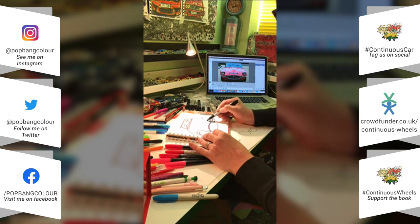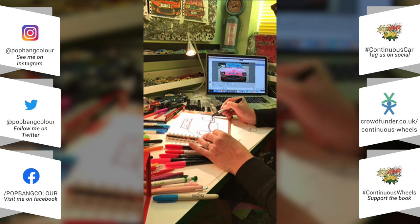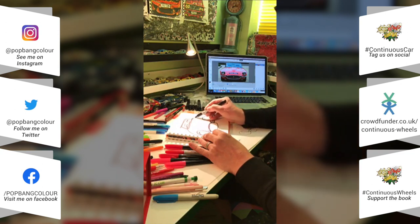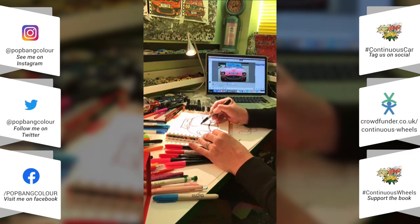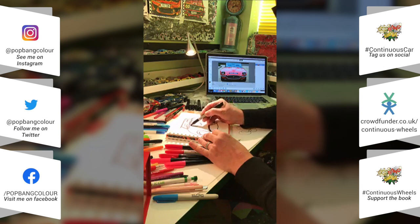Any questions or queries please feel free to fire them over, and if you've got a car you think would look amazing, I have posted the ones likely to be done today — check my Instagram or Facebook for the suggestions of what to create today.